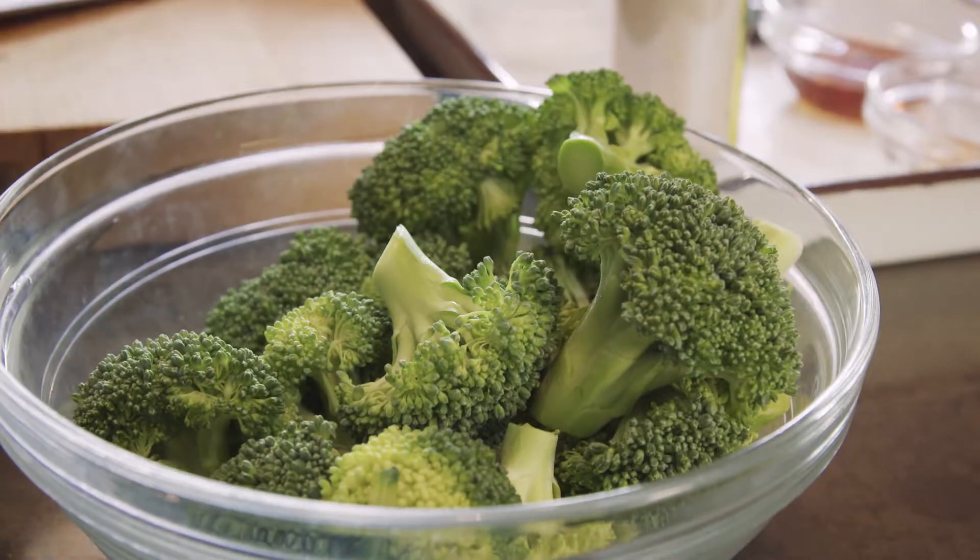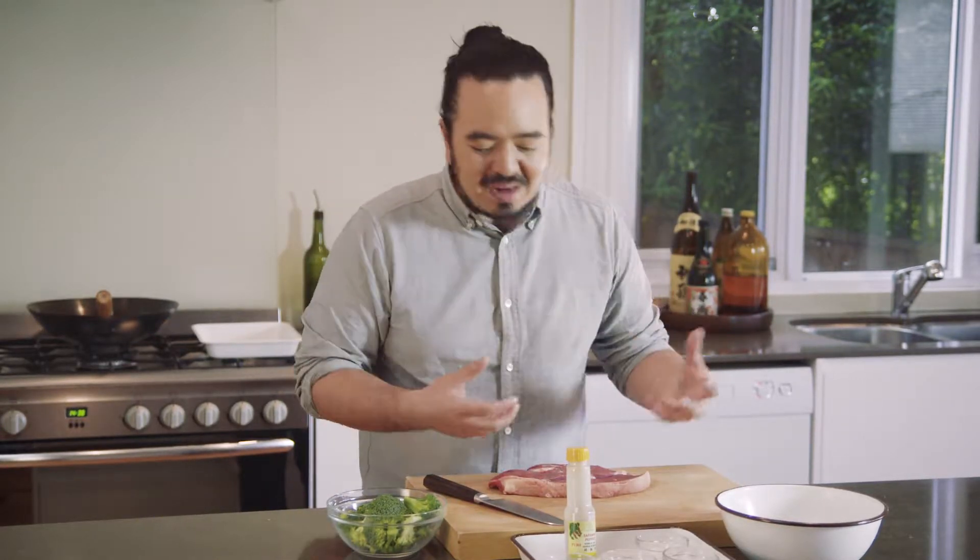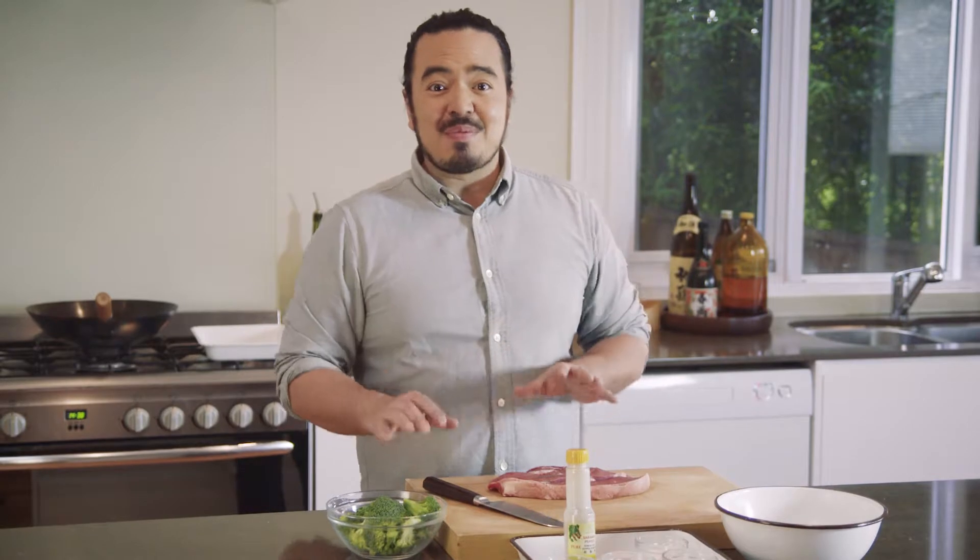One of the easiest and most popular stir-fries going around — beef and broccoli. I wanted to show you this because stir-fries don't have to be complicated. That's the big problem people have when they make a lot of stuff in a wok: they try to over-complicate it. They put 15 different vegetables in there, 10 different sauces, but stir-fries are best when they're kept really simple.